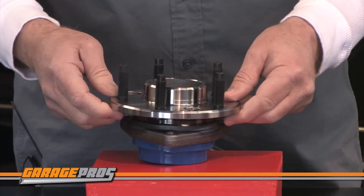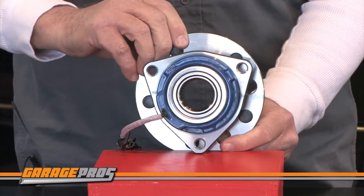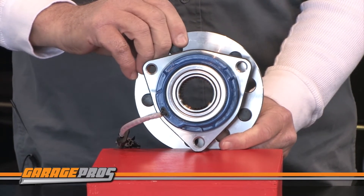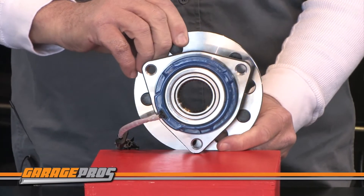The metal and plastic construction ensure years of reliable functioning. They have a 3-bolt modified triangular flange and the ball bearings are included.